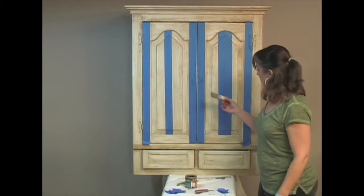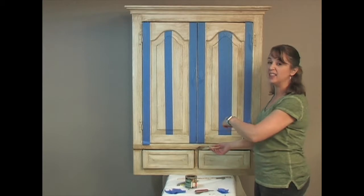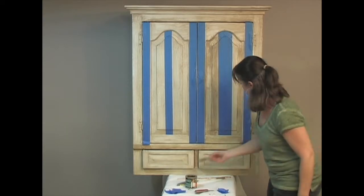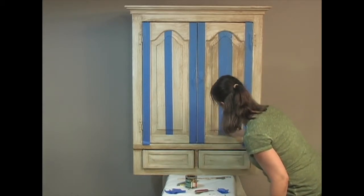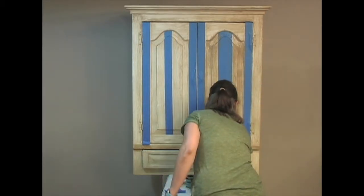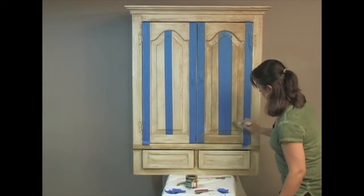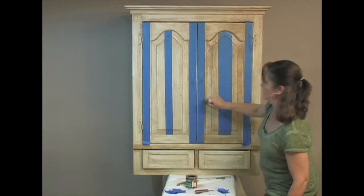Now we have our tape on. I'm going to quickly brush this same product over the whole area and then go back and do a crosshatch. The key is to first cover everything with the product around the tape. Now here's the fun part — I'm just going to crosshatch it. See how that looks like driftwood?